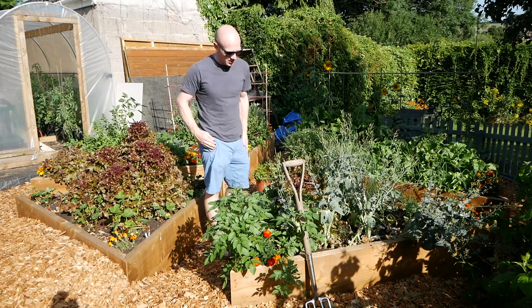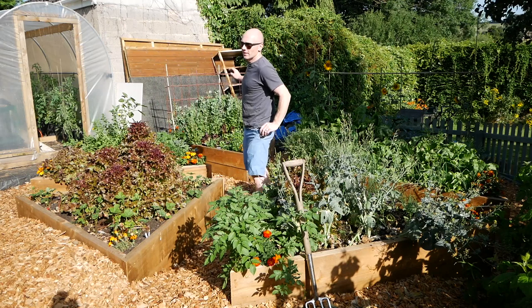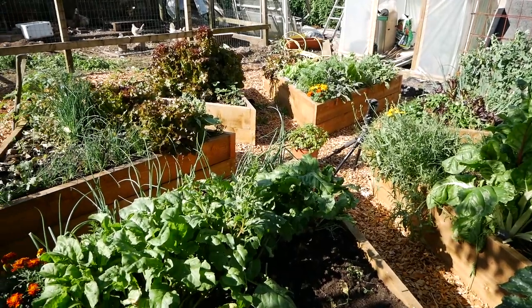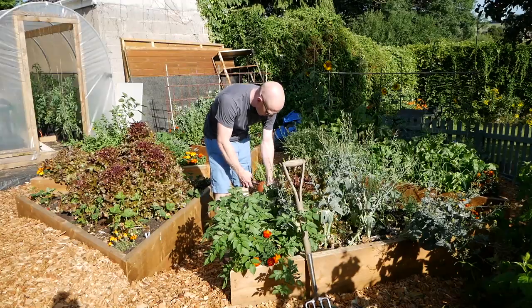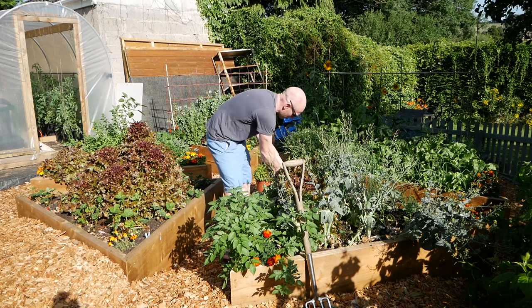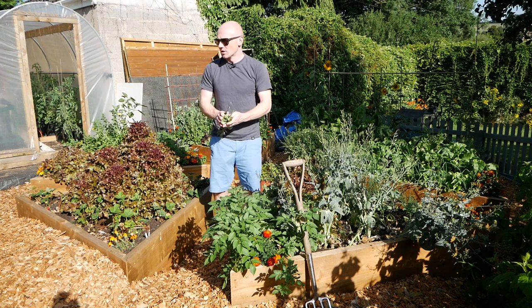You'll have to excuse the mess behind me — ever since we moved the polytunnel and the shed, things have been kind of stacked against that wall for now. We'll start on this bed and at the same time I'll cut things back and toss them into the chicken run.